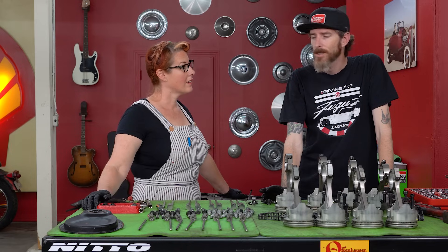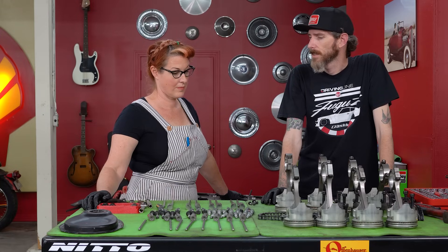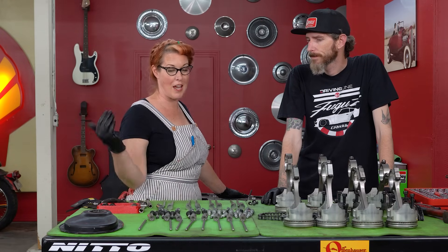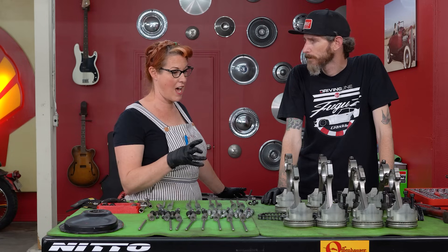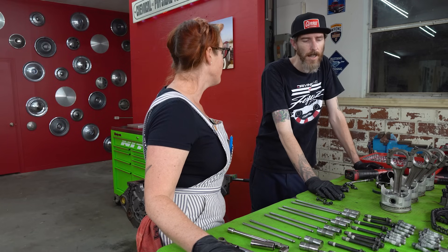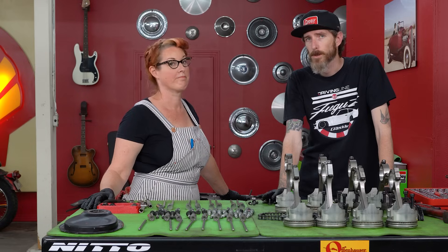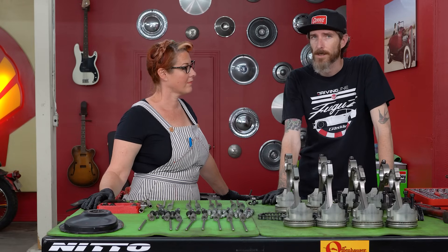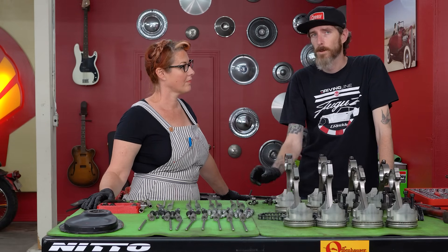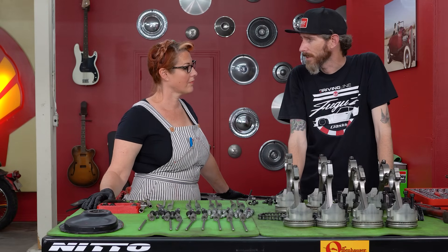For reassembly, we're pretty much just going to do our whole process in reverse. The cam was last out, so the cam is the first one in. We're going to be putting the crank in and stacking all the parts back just how we took them out. I will need to use a special tool to install the pistons, but that's really about it. Is reassembly more or less just everything in reverse? Are there any special techniques you need to know?